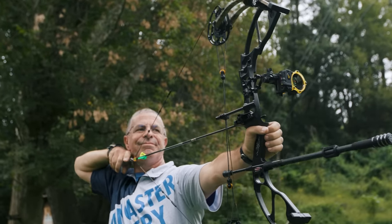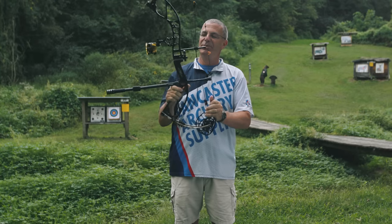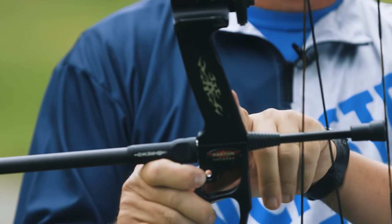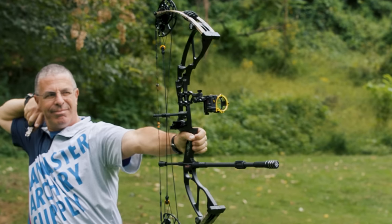The grip is a real nice grip that kind of leans forward. With my hand in that position, I think it just holds and aims incredibly well — which this bow does. It's a machined part of the riser, so there's nothing extra added on. The decorative plates on the side are just that — decorative — but it's a nice grip.